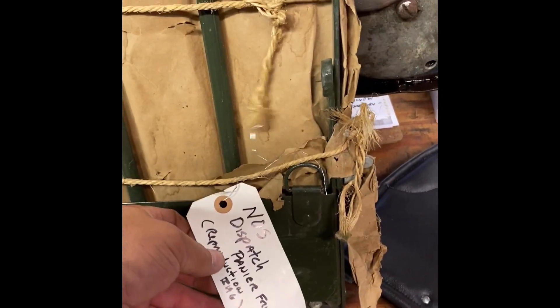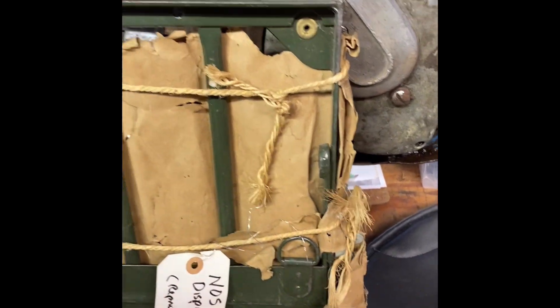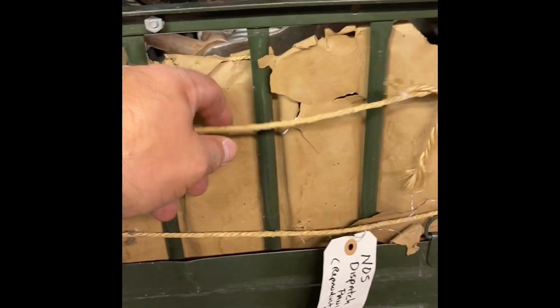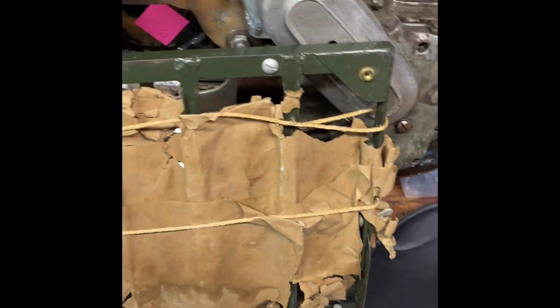It's really rare to find anything new-old-stock for these bikes, but this is a new-old-stock piece that still has the original wrapping. It's pretty cool — I love finding stuff in perfect shape like that.